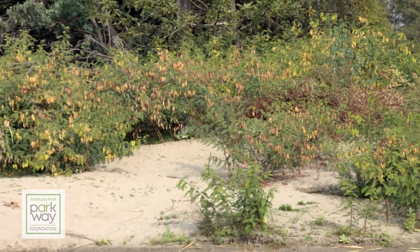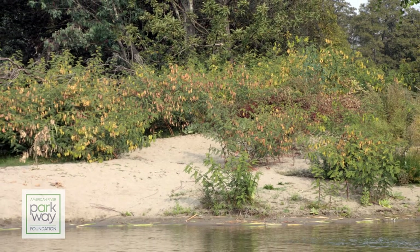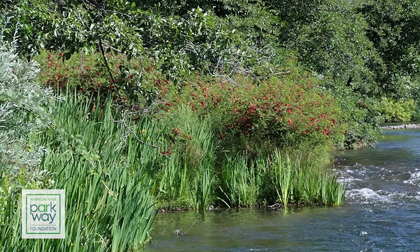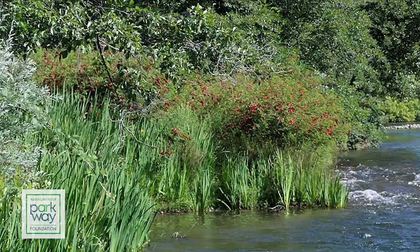An invasive plant is basically a plant that's not native to this area. It has the ability to reproduce quickly and basically takes over from all the other plants that have been here for hundreds and sometimes thousands of years.